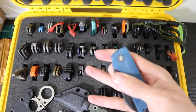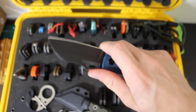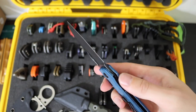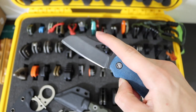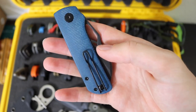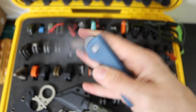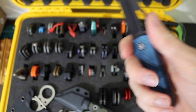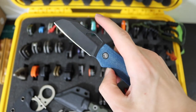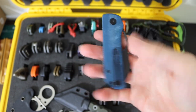Then we have the Devo Knives Pony Stout — their smaller version of their Stout. It has a deeply wharncliffe-clipped blade, very smooth, OEM'd by Bestech, and running blue denim micarta as its handle scale. This is probably the only micarta handle scale blade in my current EDC folder collection.